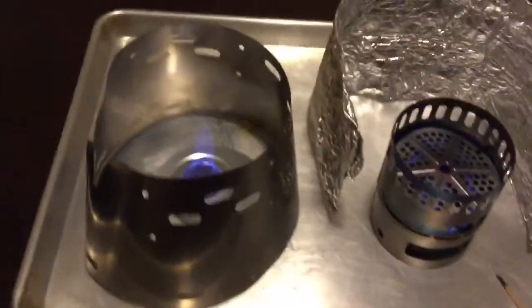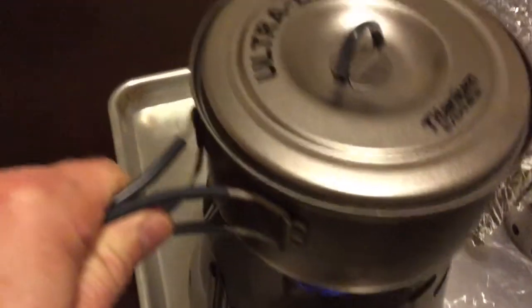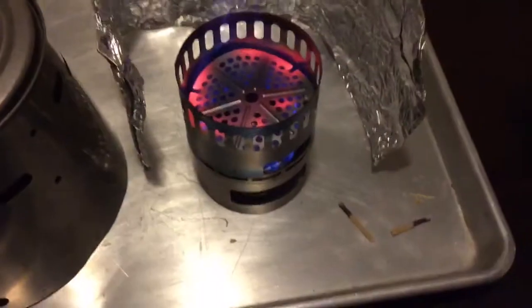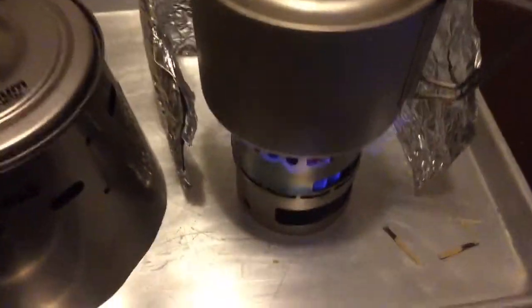We get a nice blue flame on the Tri Ti system there with the pot and stand combo. It's one sheet of titanium. Over on the EverNew, you can see it gets red hot — it's got turbo plates designed to make all the heat even. We're going to put the pot on the Tri Ti stand, and there you can see it's red hot. I'm using the MSR kettle there.